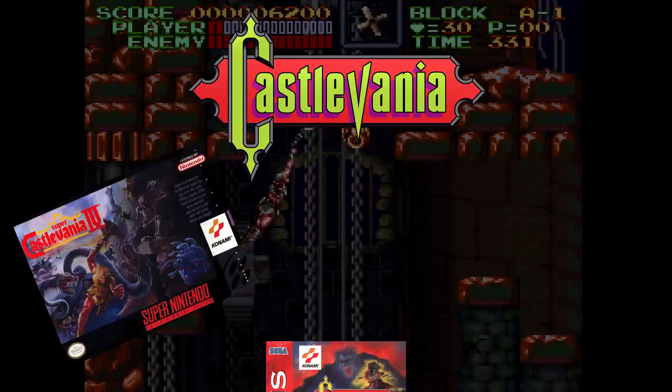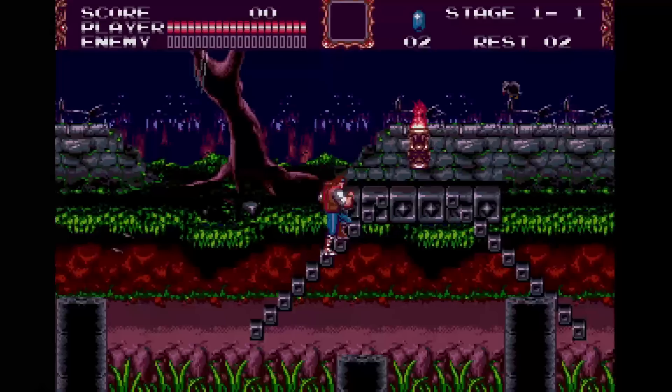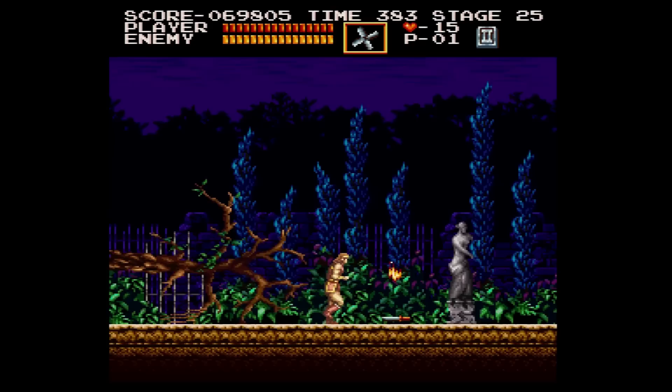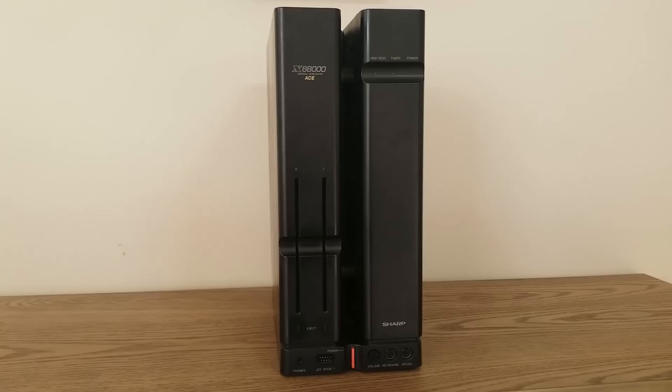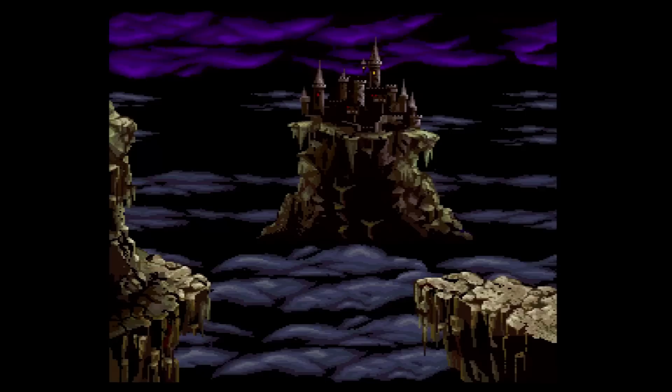The early 90s was an amazing time for the Castlevania series. Konami allowed several teams to see what they could create for various platforms. Beyond the amazing Super Castlevania IV for SNES, we also got Castlevania Bloodlines on Sega Genesis and Dracula X Rondo of Blood for the PC Engine. But today we're going to talk about Akumajo Dracula, Castlevania for the Sharp X68000 computer. Does it hold up against the other games? We're also going to geek out to some Castlevania music and take a close look at the game's soundtrack.